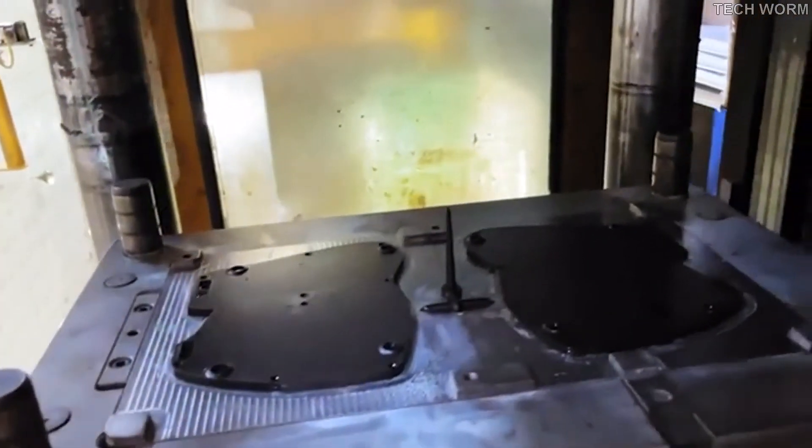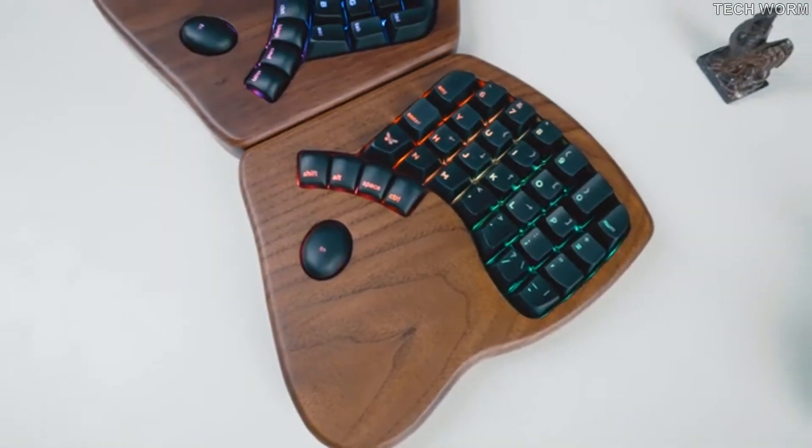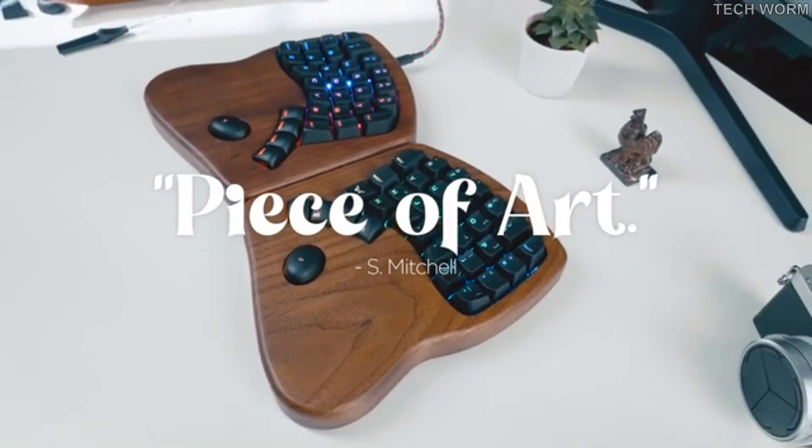This is the factory that will manufacture the Keyboardio Model 100. They're basically ready to go, just waiting on us. And hopefully you. Just look at this beautiful thing. It's a piece of art. Actual customer review.